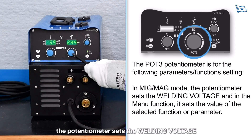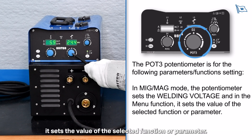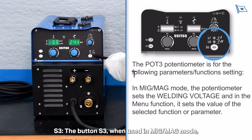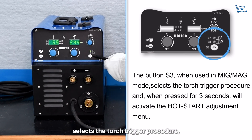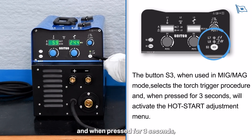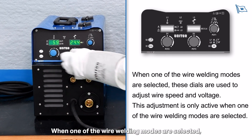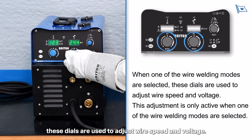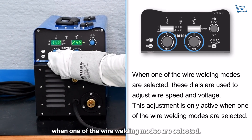In MIG/MAG mode, the potentiometer sets the welding voltage, and in the menu function it sets the value of the selected function or parameter. Button S3, when used in MIG/MAG mode, selects the torch trigger procedure and, when pressed for 3 seconds, will activate the hot start adjustment menu. When one of the wire welding modes is selected, the dials are used to adjust wire speed and voltage; this adjustment is only active when a wire welding mode is selected.